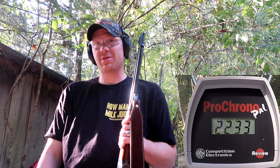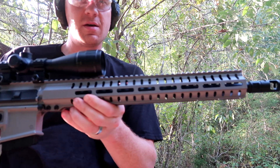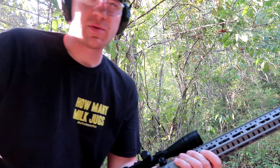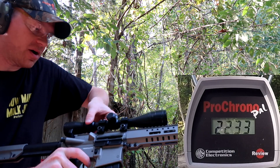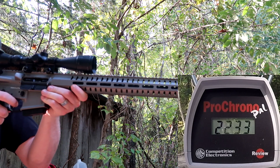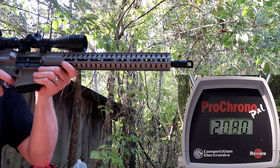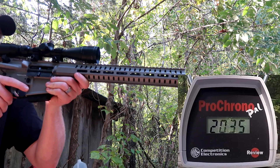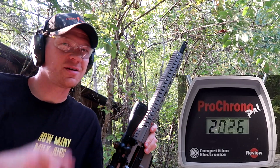Alright, now the CMMG with the 350 Legend upper — let's see what kind of speeds we get out of this. It's worth mentioning I'm standing about three yards away here. First shot: 2080. Second shot: 2035. Third shot: 2026.